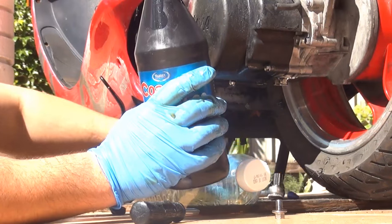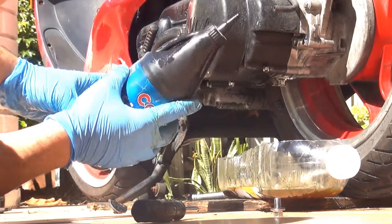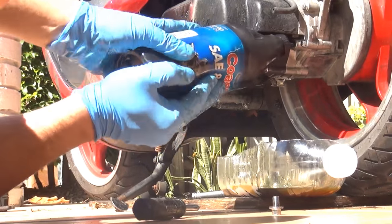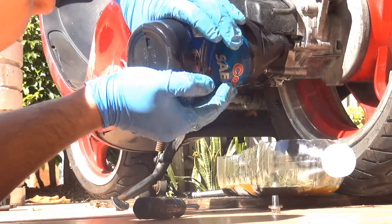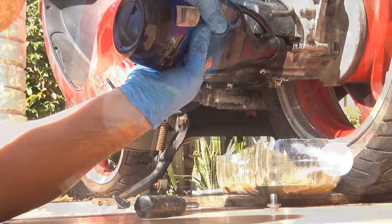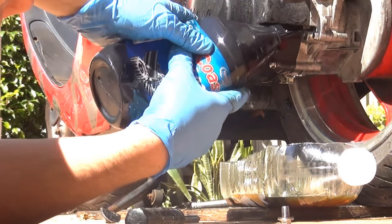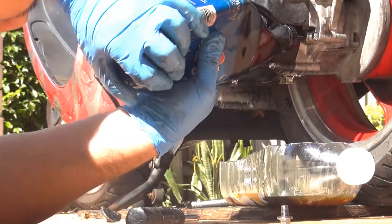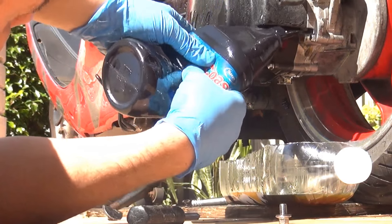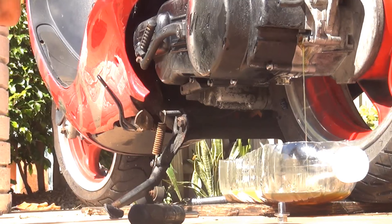Make sure you have something underneath. From the top bolt you just place the gear oil and start to squeeze. You need to put in enough gear oil until it starts to fall out — when you see it start to fall out, the gear compartment is full.